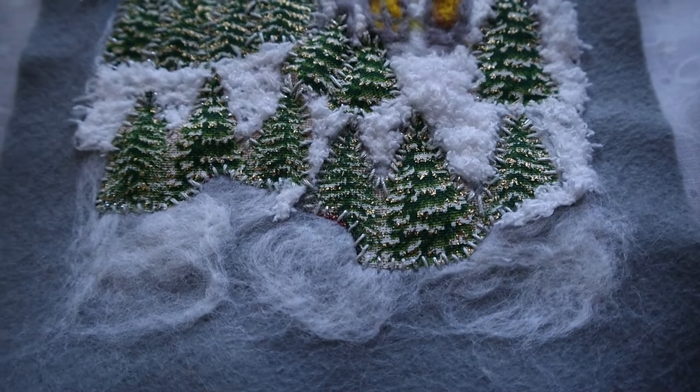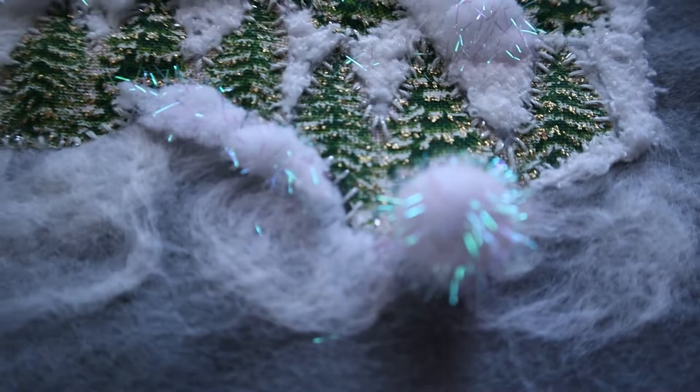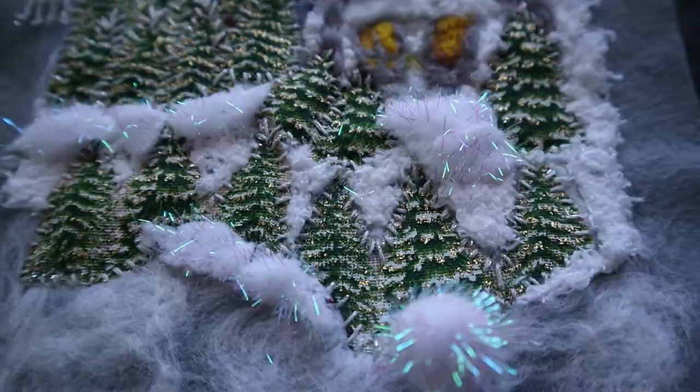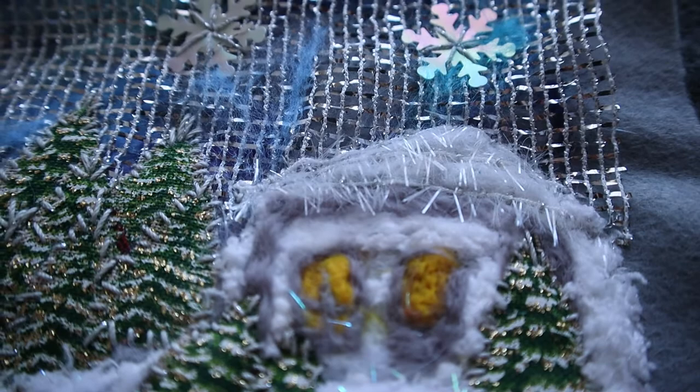I took these wools, cut them into pieces, and now I will felt them into my design to provide additional volume and sparkling. I also covered the roof of the house with a sparkling thread.